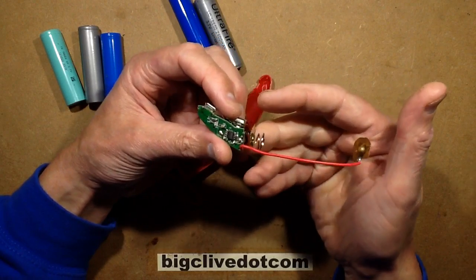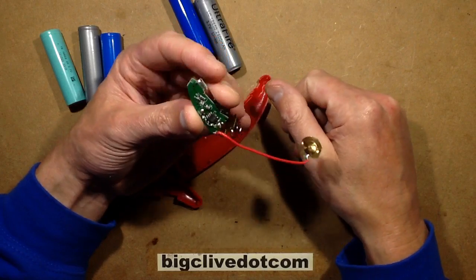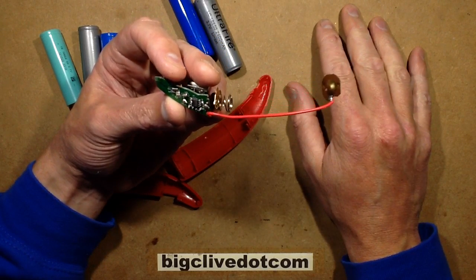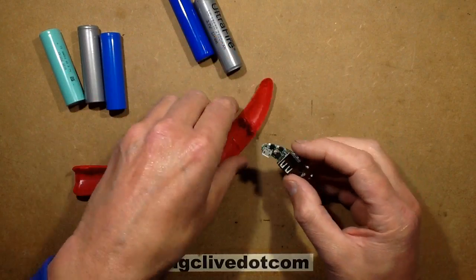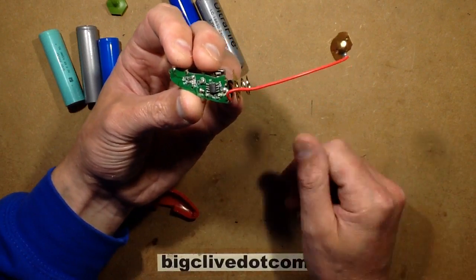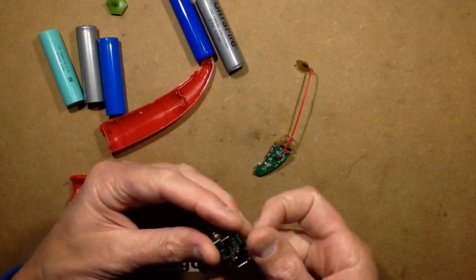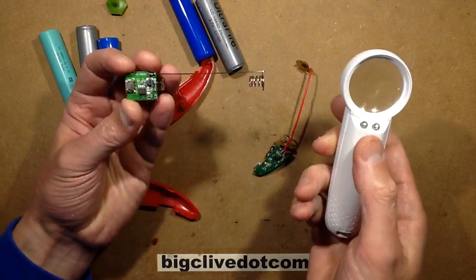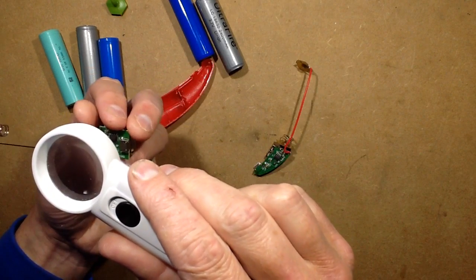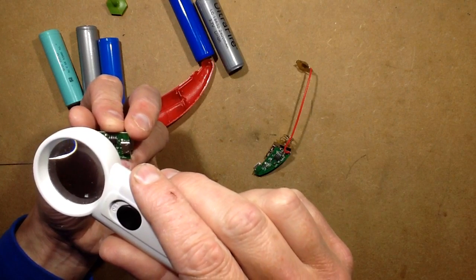It's a really common arrangement with two little LEDs — one showing charging and one showing fully charged. They've scrubbed the number off the chip, but if you look at other type power banks and get the little module, there's not really much choice of chips. The one in this comparison module is called an MP3401A, which is a very common type.